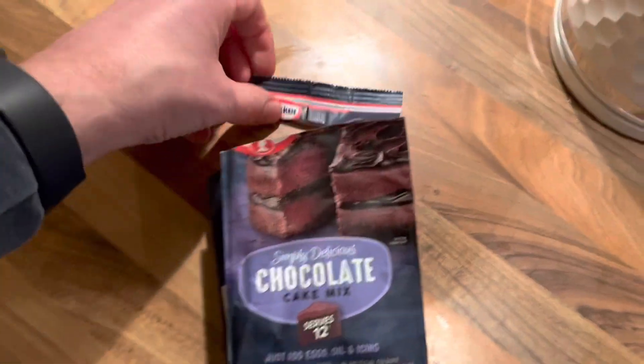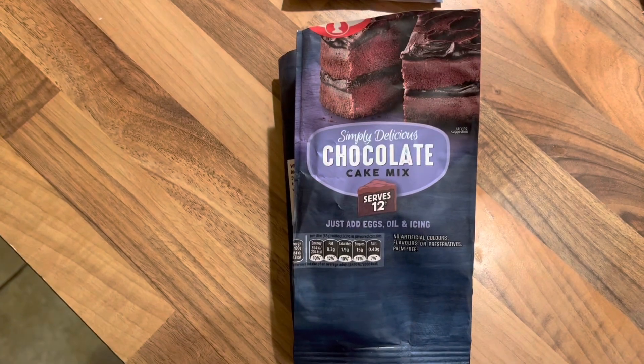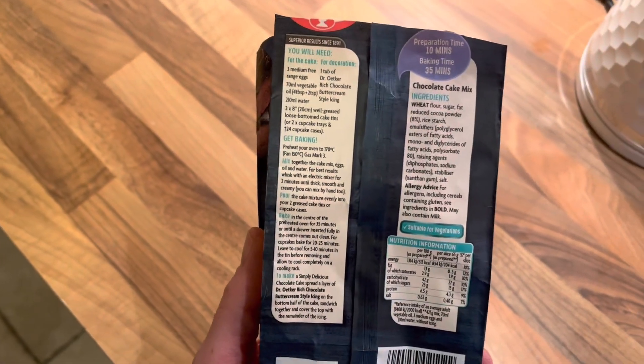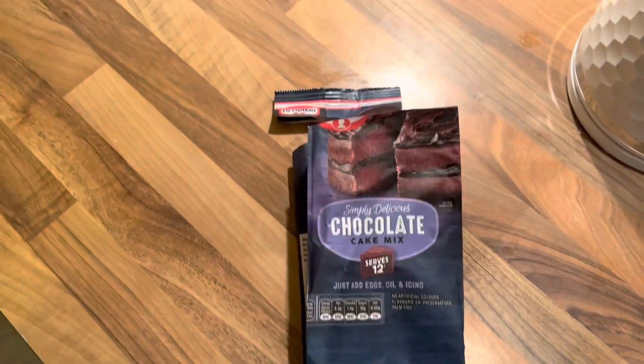Today on Nancy's cooking escapades, we are going to try the Dr. Octa chocolate cake mix. Really easy to put together. All you need is three medium eggs, some vegetable oil, some water, mix it together, put it in two cake tins, and away we go.